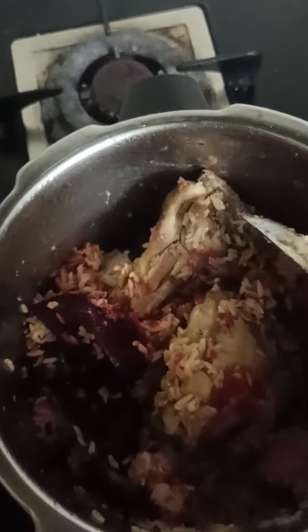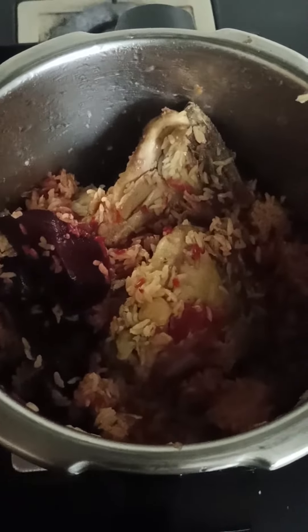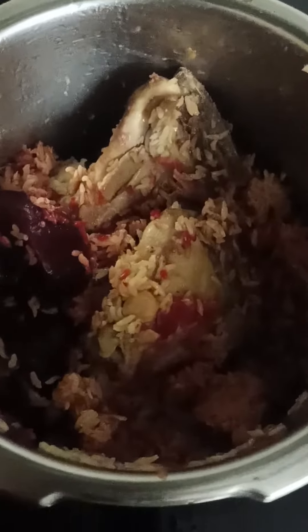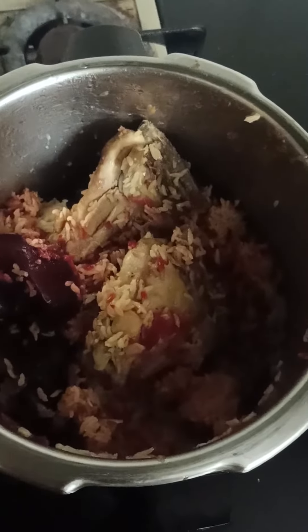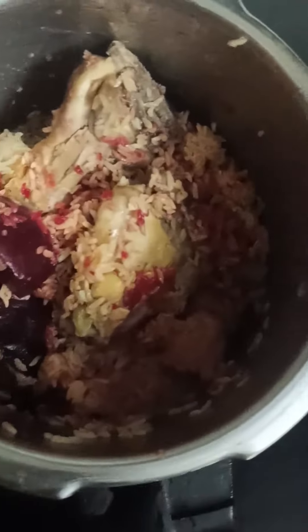Fry the whole thing — garlic and chicken in oil — and then add the jeera rice, that is the small grain rice, and cook it all in one vessel. For color, I added beetroot. Look at this beauty!